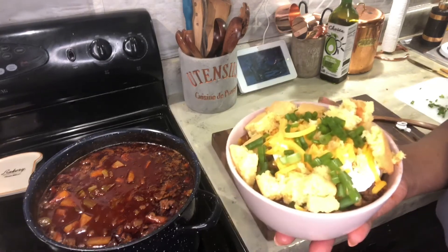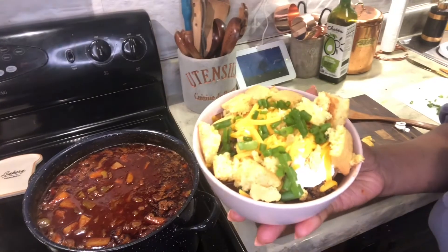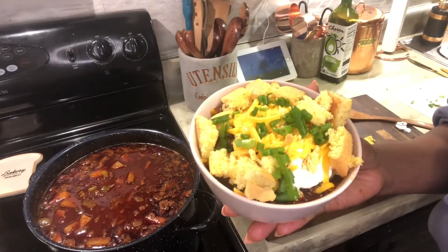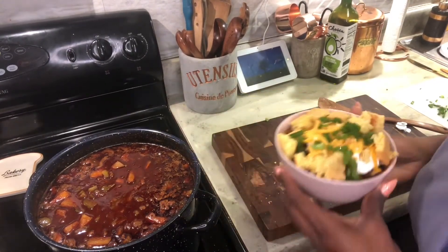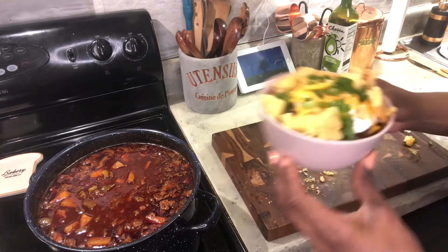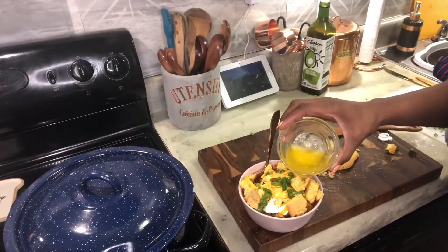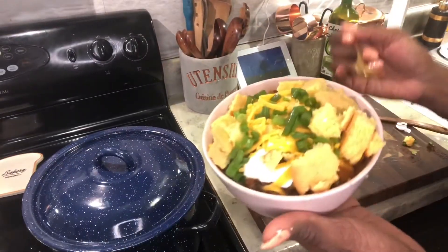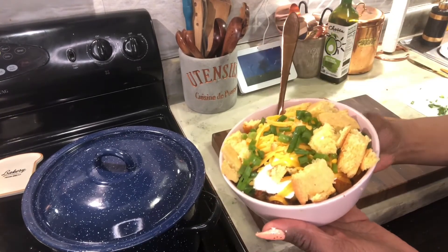And then we're going to add some beautiful delicious salted butter and just drizzle that on top. Oh my goodness, this chili was amazing! It's the reason why I can only make this chili once a year. Look at that butter, look at the corn muffin — all you need is your spoon and bon appétit, baby!